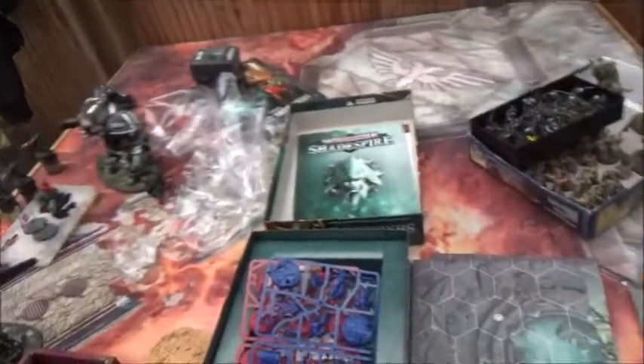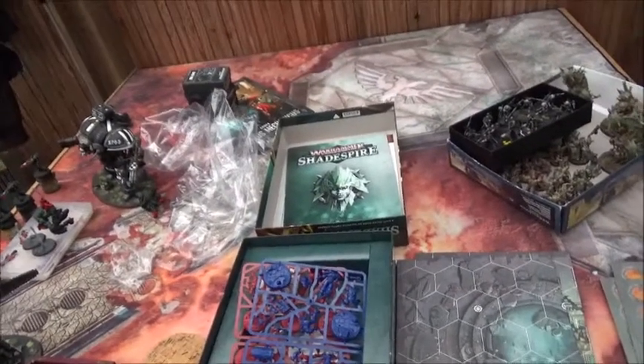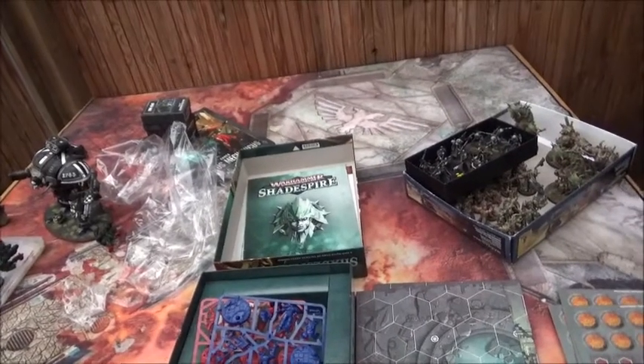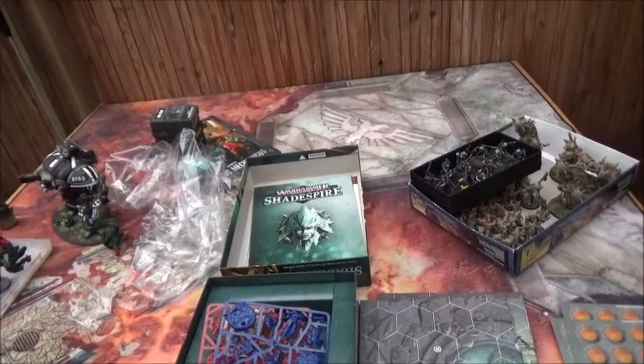That was the Shadespire box. Now it's time to let Aaron do some painting, get the minis up to speed, and then we can start playing. Finally — all the hype is still going on. See you a bit later once we're playing.